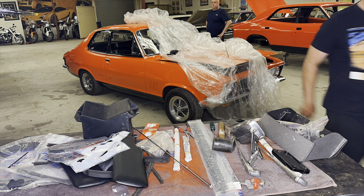Once all that's done, this goes back to the customer and they will put their running gear in it and drive it. It's all done bar that. This used to be a full race car.